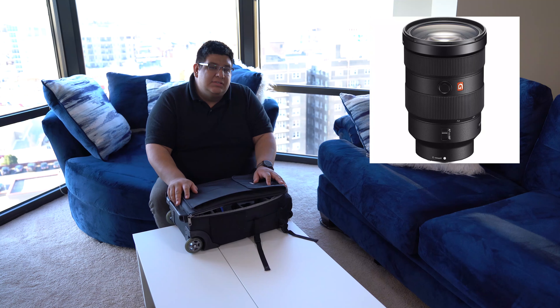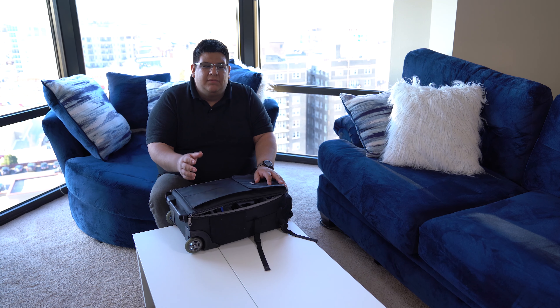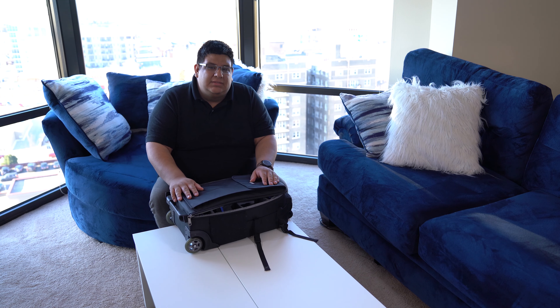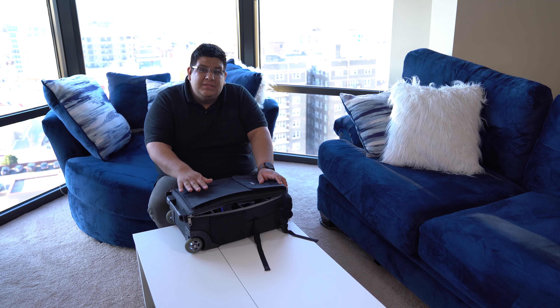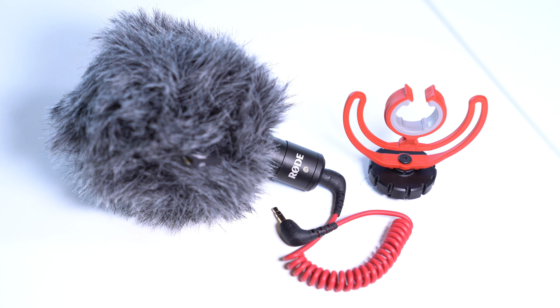The lens currently on the camera is the Sony 24-70mm f/2.8 G Master lens. This is an amazing, very sharp lens. I use it for events such as weddings, corporate events, and parties — it works great. The 24-70mm range is amazing for those kinds of shoots. The other thing I keep in the bag is what's currently recording the audio: the Rode VideoMicro, a compact little mic that works amazingly.